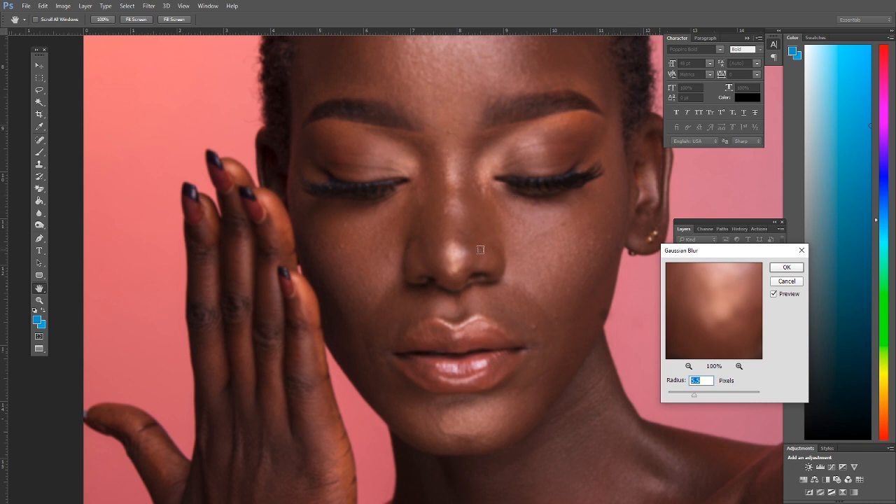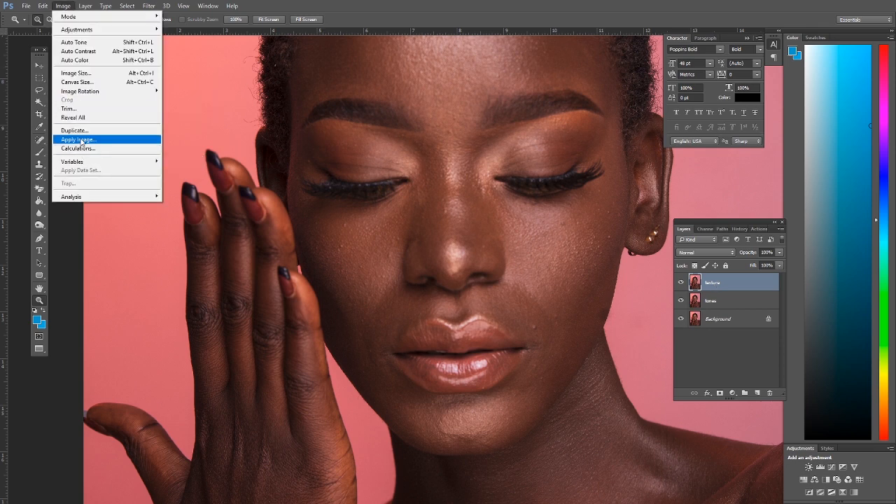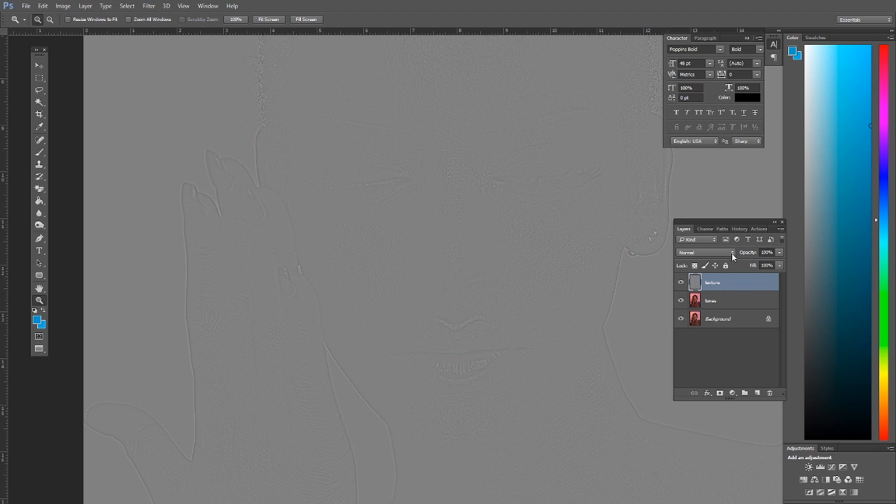We want to only bring back contrast on just those small details. So after that, we come to the texture layer, select it, go to Image > Apply Image, and subtract the tones by selecting the tonal layer. Keep the Scale at 2 and the Offset at 128, then click OK.